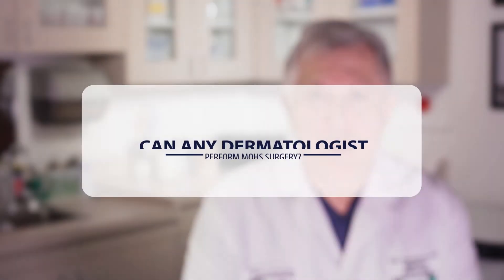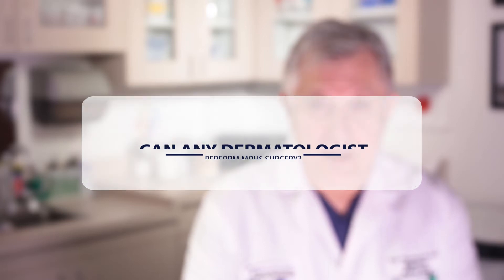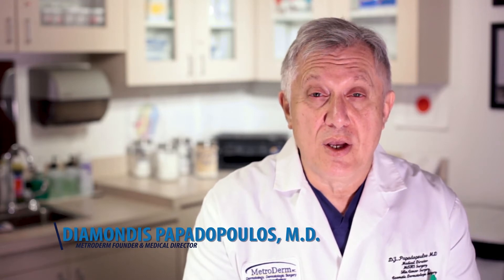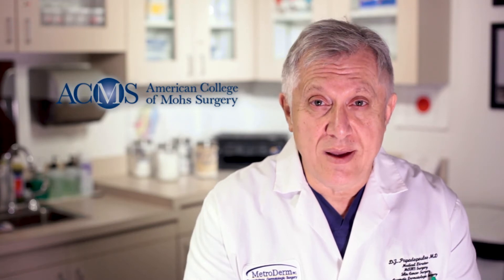Can any dermatologist perform Mohs micrographic surgery? The short answer is yes, any dermatologist can perform Mohs micrographic surgery. But the appropriate person to perform Mohs micrographic surgery should be an American College of Mohs Surgery trained physician.